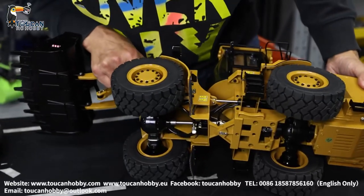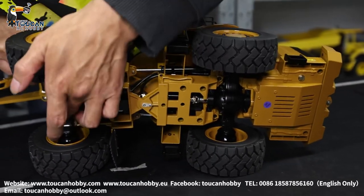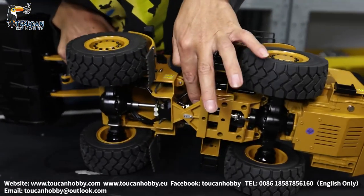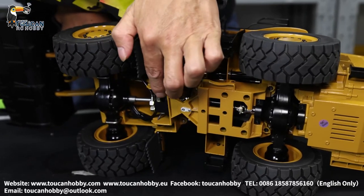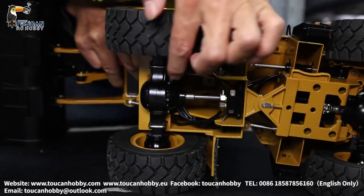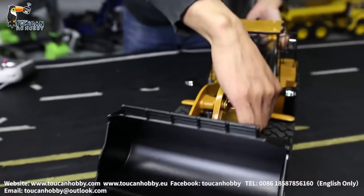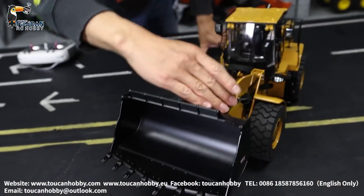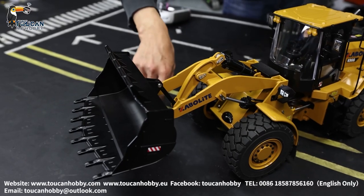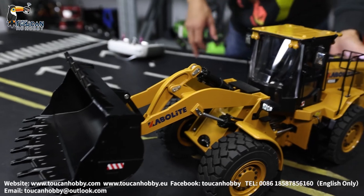Let's see the chassis. So there is also die-cast — this bridge, this axle — and with a stainless CVD driveshaft. Here are the oil hose and connection block. For the arm, there are two cylinders underneath for lifting up and putting down, and for the bucket tilting there is one cylinder. That's all for this one — have a look at the right side.